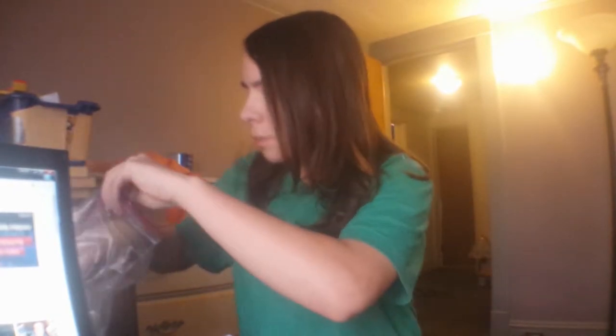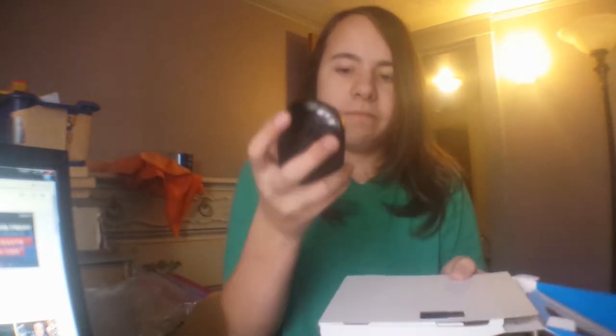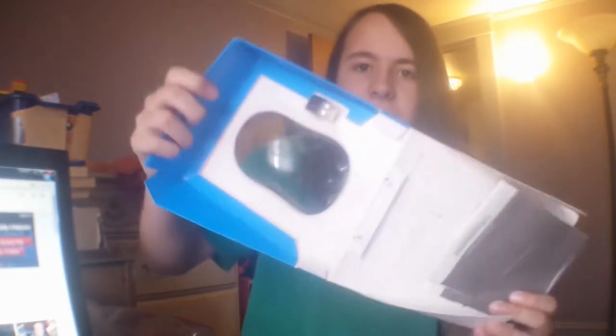Do I have a knife? No, I have a pair of scissors, which will work better. This is a Microsoft Wireless 900 mouse. Oh look at that — it comes with batteries, and here's the little USB dongle for it. Very nice.